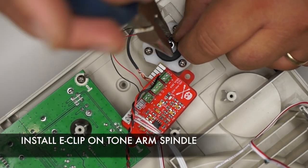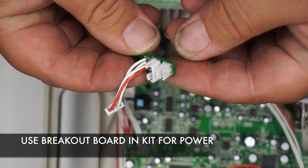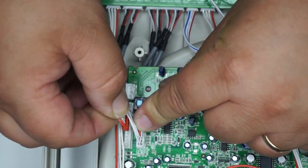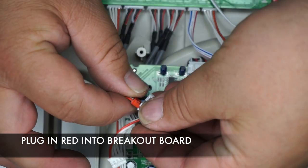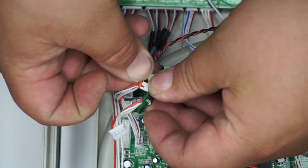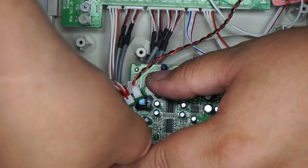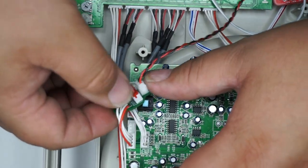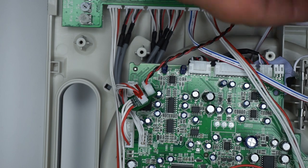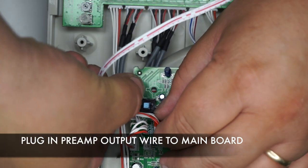Install the E-clip with a pair of pliers onto the Tone Arm. Using the preamp breakout board that came with the kit, unplug the red 4-pin plug from the main board and plug it into the breakout board. Then take power from the preamp and plug into the 2-pin plug on the breakout board. Plug the breakout board into the last 4 pins of the main 8-pin connector, making sure it's in the last 4 pins. Plug the phono preamp output into socket TE13.